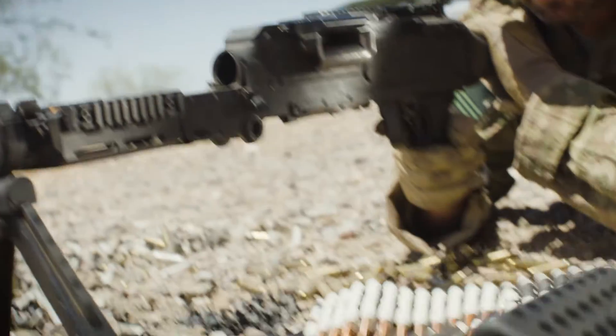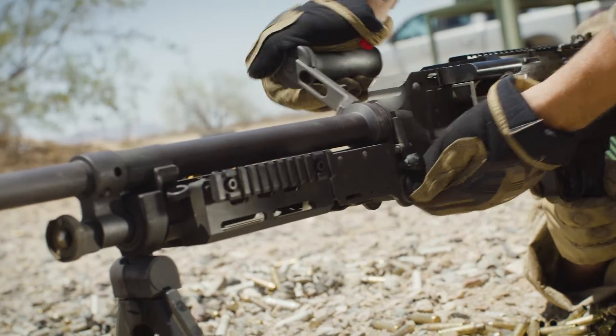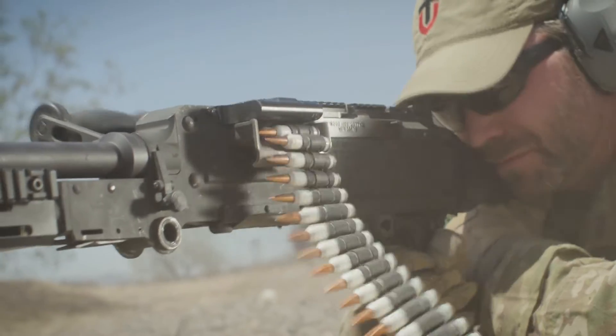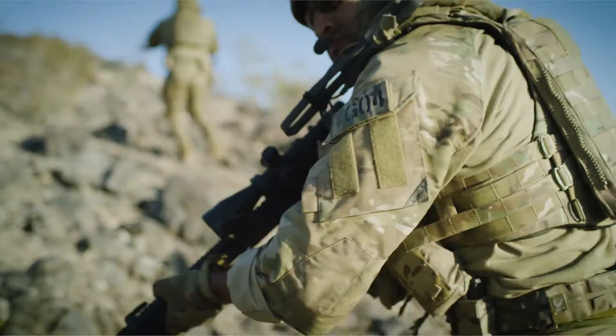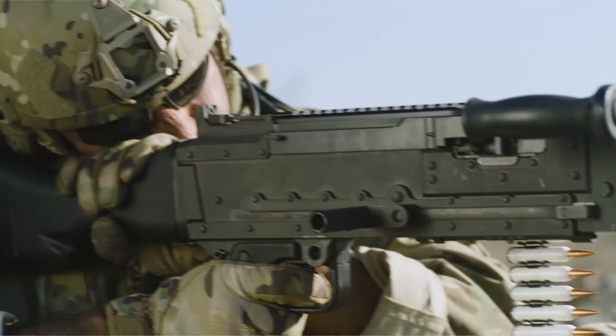To be able to switch out a barrel to gain more firepower has never been done before, especially without having to completely change the modifications of the gun or change the gun itself — going from literally the same gun, switching out the barrel, which you have to do anyway, lightening your load and then increasing your range by 50% or more.